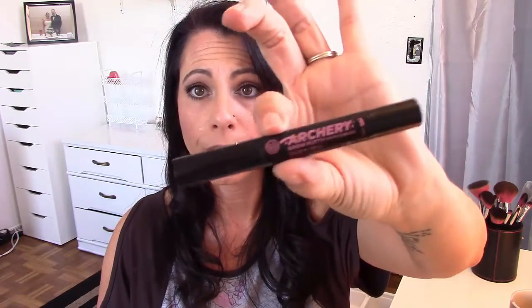Hi guys, welcome back to Rock Fabulous 40's. Today I'm going to do a review for you on a new brow product that I found. I got this at Ulta and this is from Soap and Glory — it's called the Soap and Glory Archery Brow Putty Dip Pot and Brush. This guy right here.